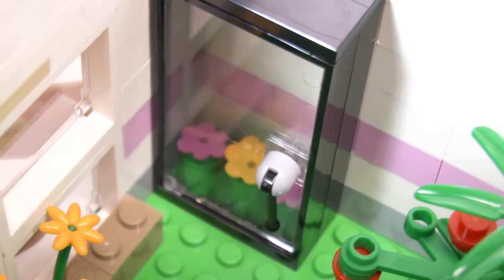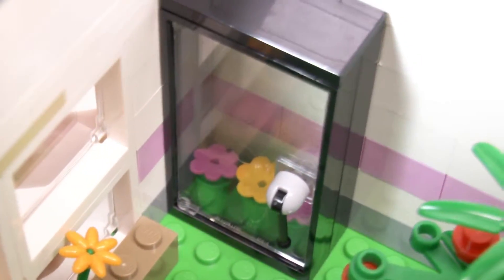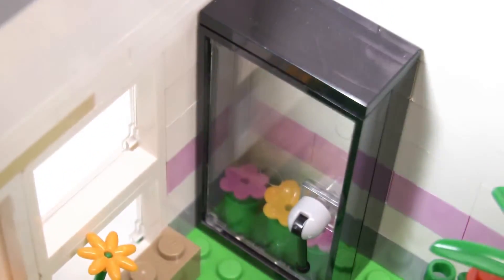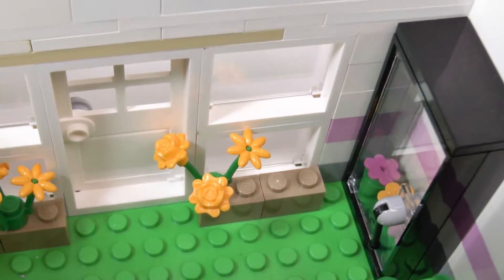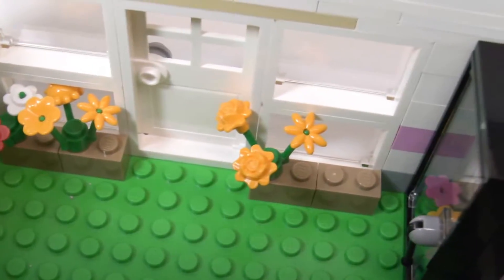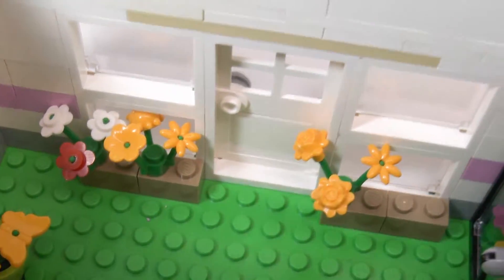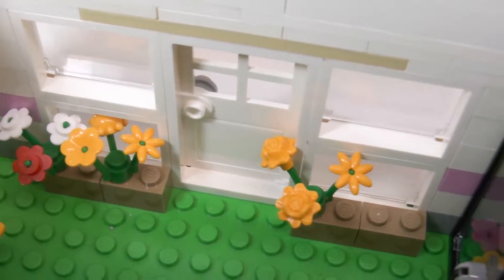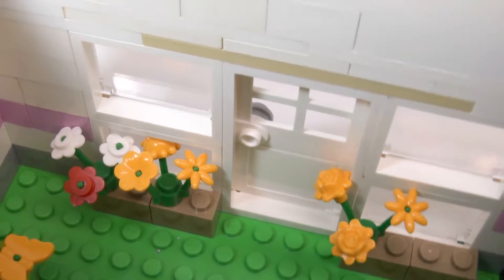Over here we have a little refrigerator to keep flowers cold for people to buy. And at the front door here you have some more flowers that are for sale, some different colored ones, and some windows in front of them so people can see in from the street and come in and buy the flowers.